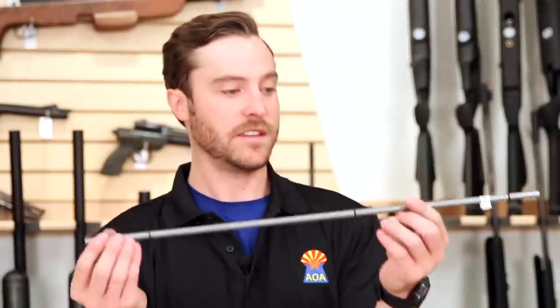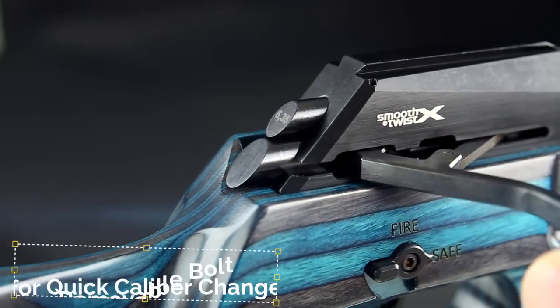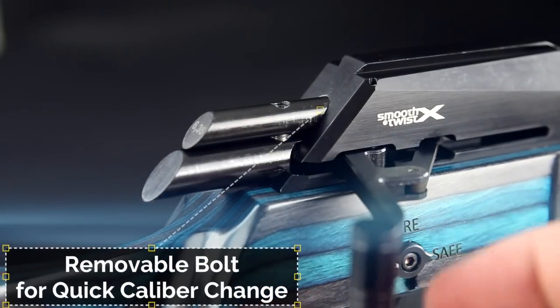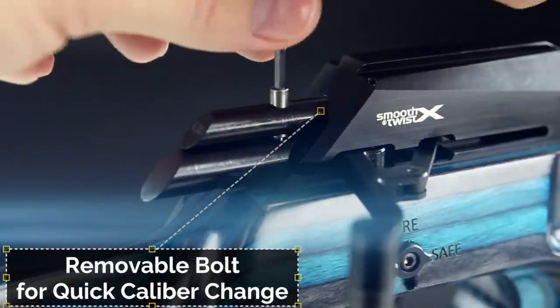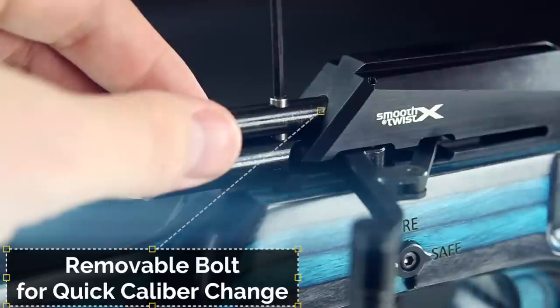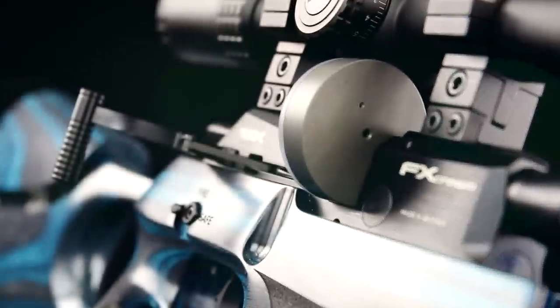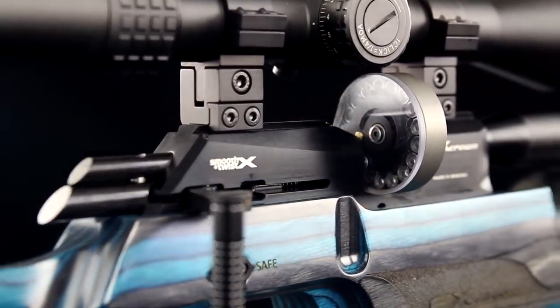So you start with the platform — you have power adjustments, you have barrel adjustments. You just have the ultimate air gun when it comes to adjustability. The only other component needed to change calibers is the bolt probe. This can be removed simply by removing the set screw straight out the top when the rifle is in the cocked position and exchanging whichever caliber bolt probe you desire. FX has really put the power in your hands as the shooter to get this rifle customized and shooting just like you like.